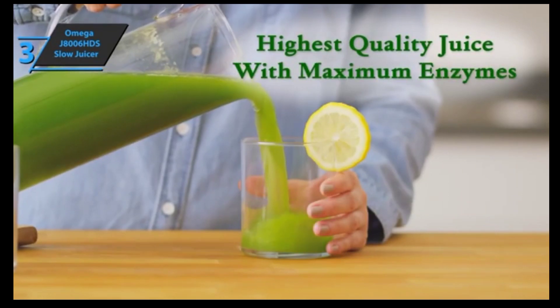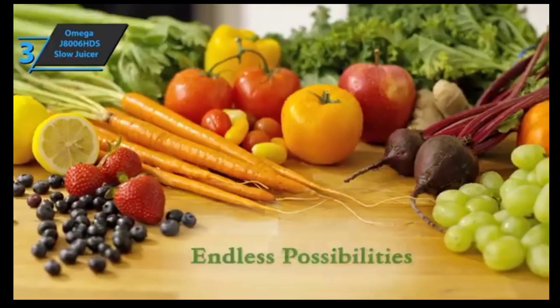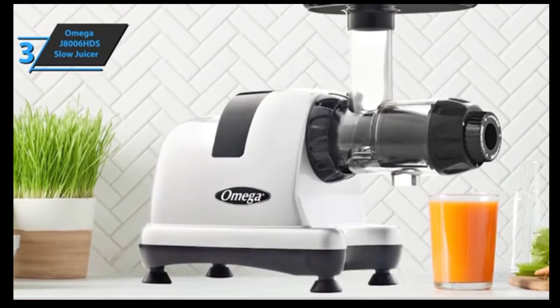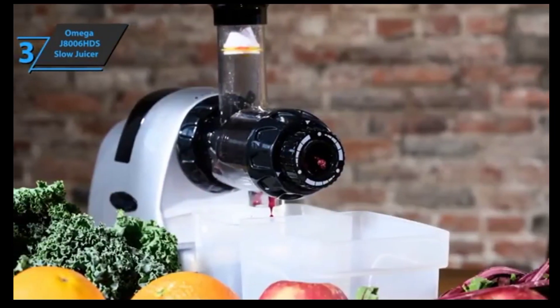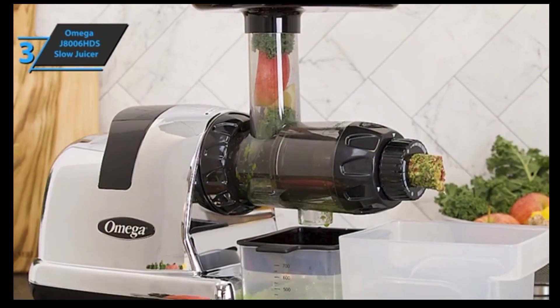With many juicers, the final products may only last a day and a half to two days before it begins to separate. With Omega, the juice is so nice and clean that it can last three full days, which is very useful if you like to make juice in bulk. It should be noted that the energy requirements are the highest so far, so you may have to deal with higher electricity bills. However, this is necessary to supply the two-stage juice system. This is a horizontal masticating juicer — it may be slower than some centrifugal competitors, but this is intentional so you can retain most of the fruit's nutrients in your juice.